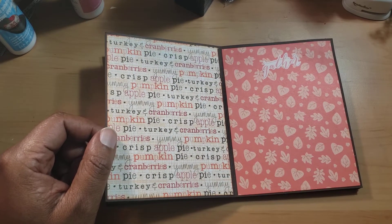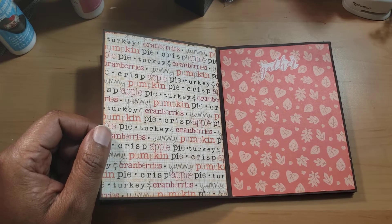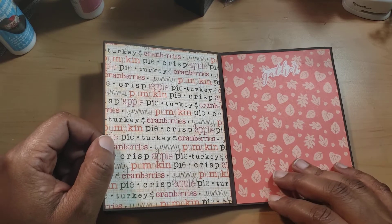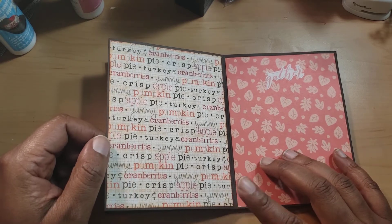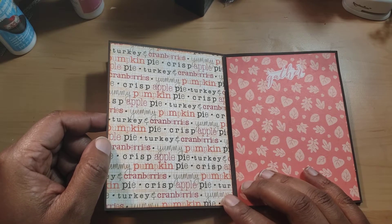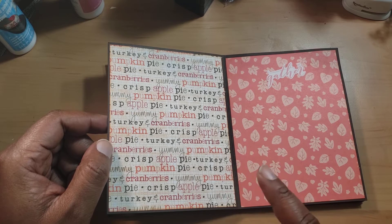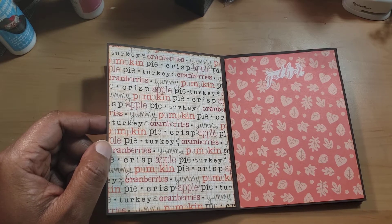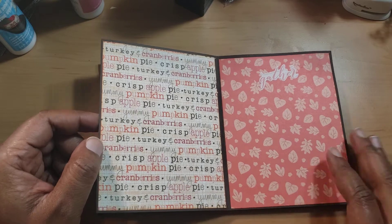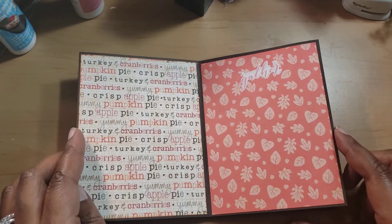I love this page — this is a Paper Studio paper. Hobby Lobby has a paper pack assortment for $5.99 from Paper Studio, and I always get it when Paper Studio is on half off. I got two of those because it's really good for seasonal crafts. It says turkey, cranberries, yummy pumpkin, apple pie, pumpkin pie — it's really cool. This one says 'Gather' and I always thought that was really nice.